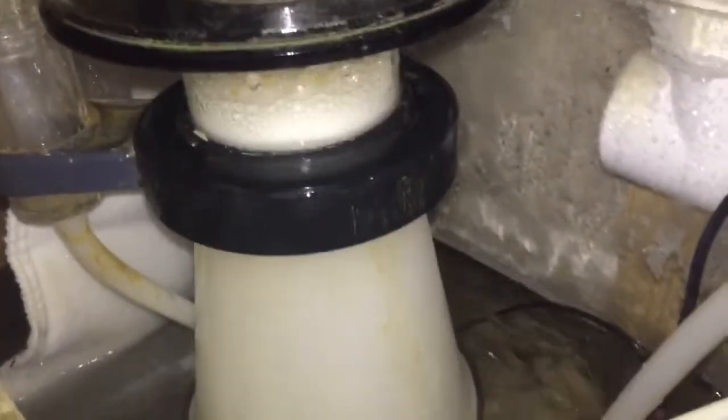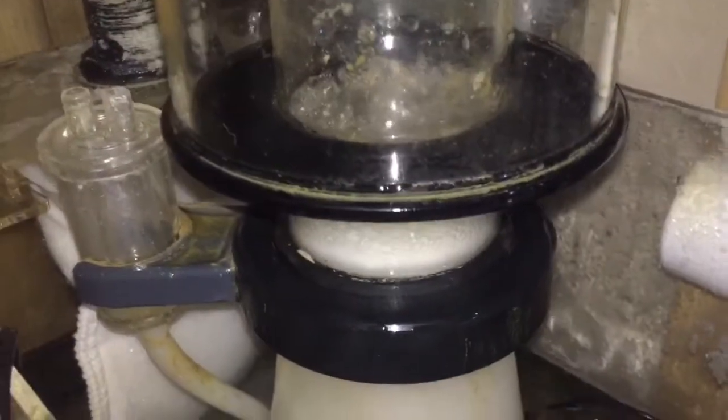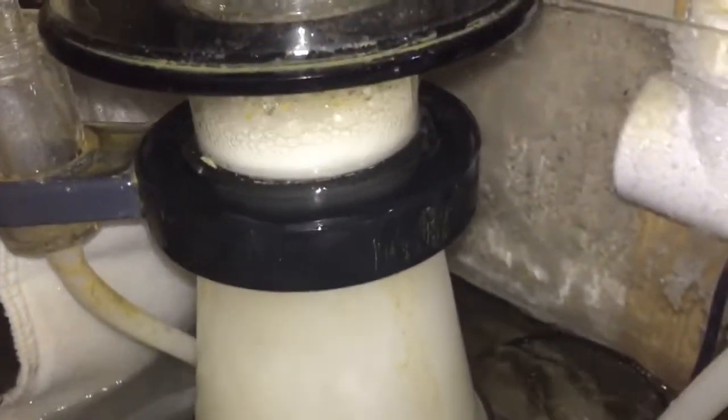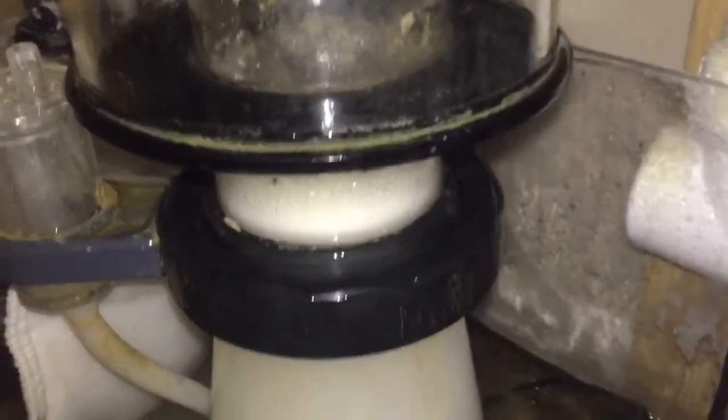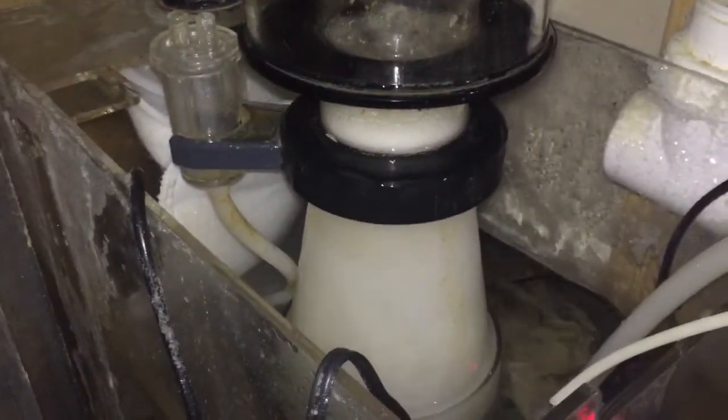And here she is working — you can see that it is behaving just as it was before. It's not super foamy and everything is good. So hopefully that helped you folks, and you don't have to worry about the skimmer freaking out.